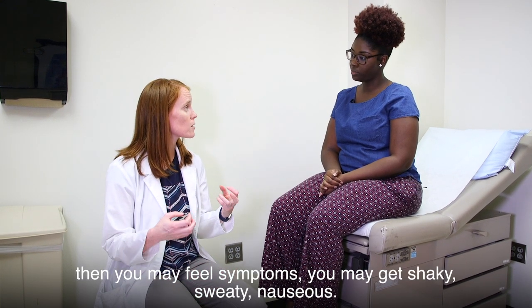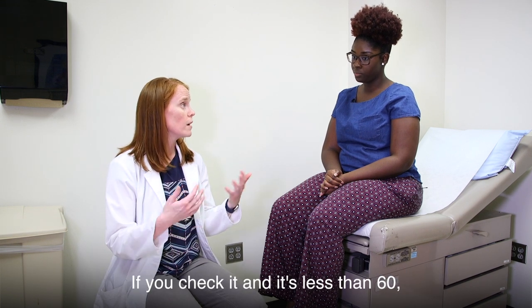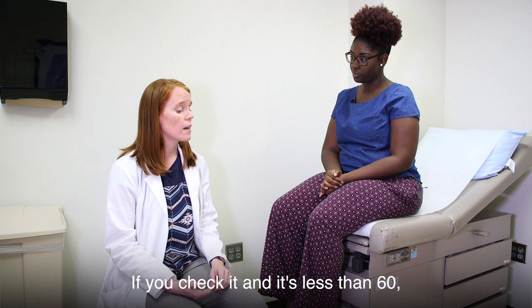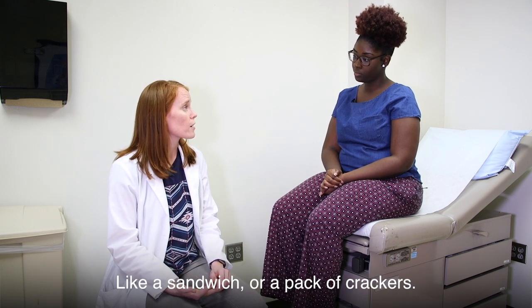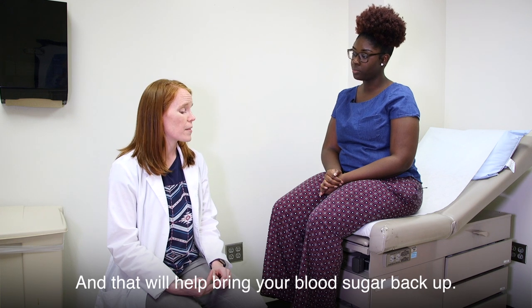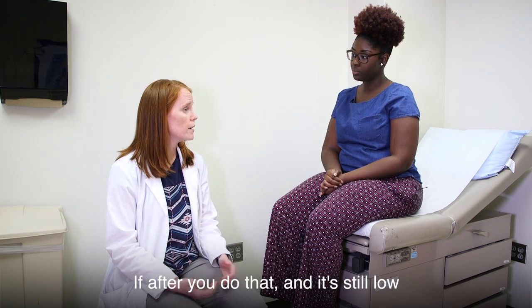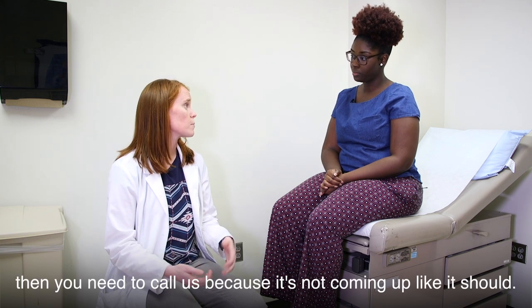You might feel shaky, sweaty, or nauseous. If you haven't checked your blood sugar yet, you need to check it. If it's less than 60, eat something with carbohydrates like a sandwich or pack of crackers, and drink something with sugar in it — that'll help bring your blood sugar back up. If it's still low after that, you need to call us.